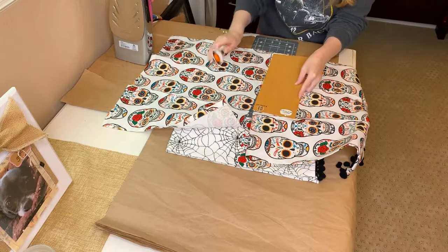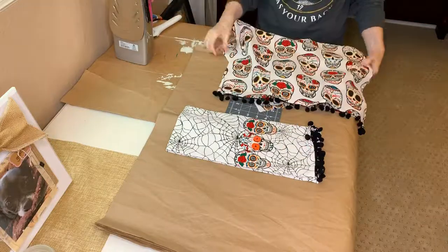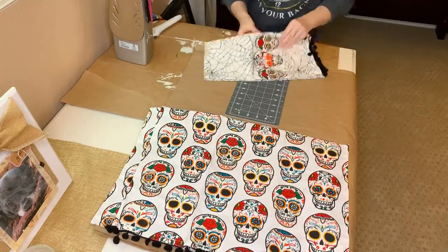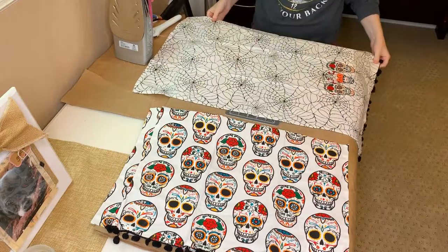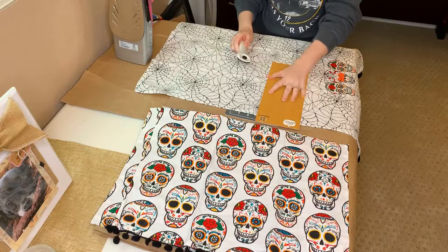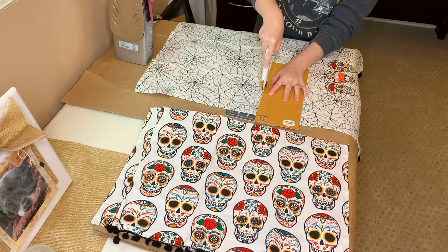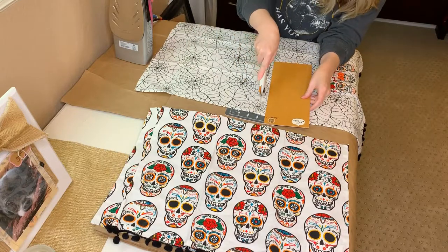I took my fabric cutter and I was having a hard time with it — I hadn't used it in a really long time. So now I'm just cutting the two pieces in half. They're not going to match up exactly, but that is okay, because what we're going to do is take some Stitch Witch and stitch these together. We're actually going to form the seam on the inside.